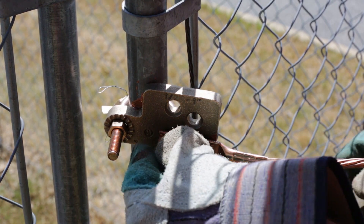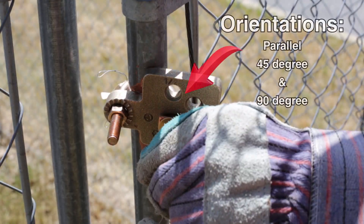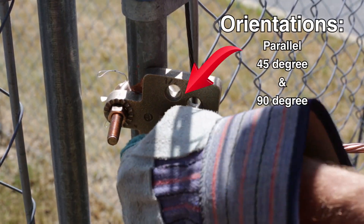Using the TMH kit, orient the lug and install in the desired thru-hole and hand tighten the hardware.